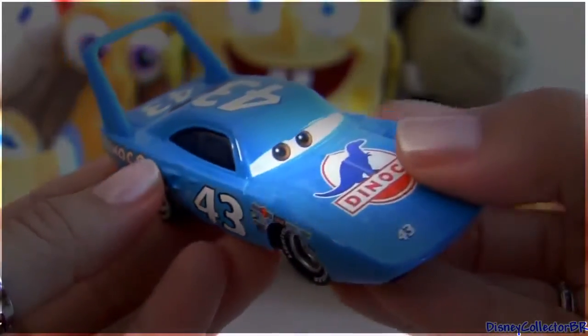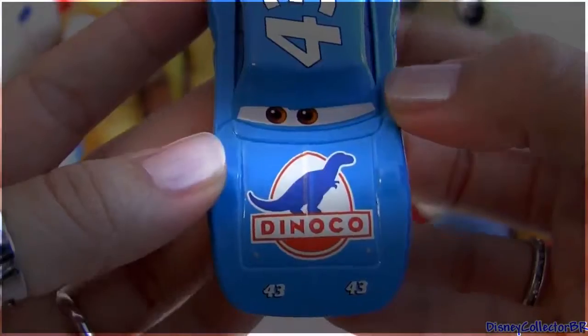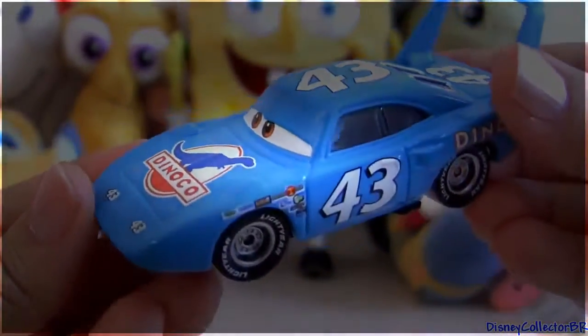Really nice diecast. Well guys, thanks for watching my videos and stay tuned for a lot more from Disney Pixar Cars right here on Disney Collector.